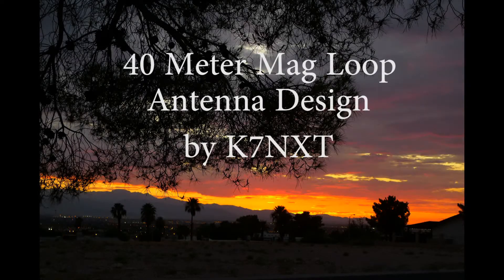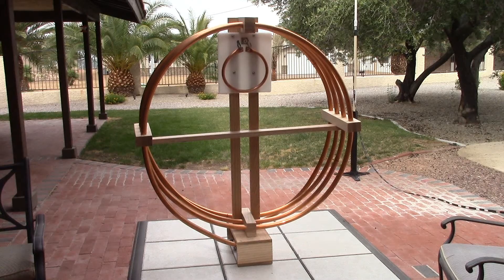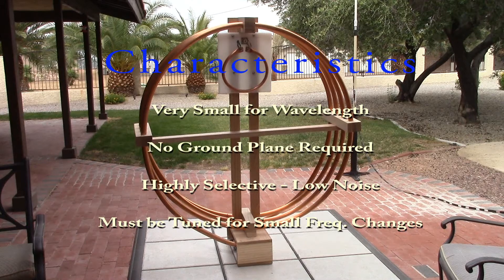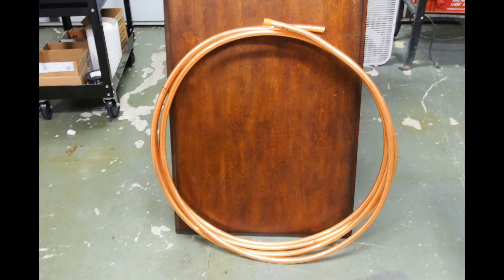This video is about my 40-meter mag loop antenna design that I've been working on for a few weeks. It's based on my first antenna, which was a 10-meter loop — much smaller and easier to build. This is the finished product; it's about 33 feet in diameter altogether, but it's in four loops, so I've got it down to about a three-and-a-half-foot diameter antenna.